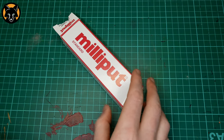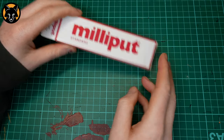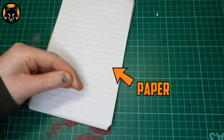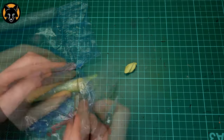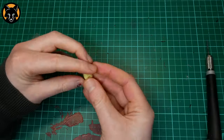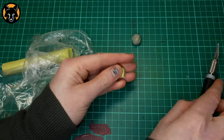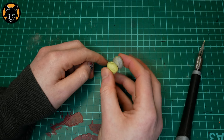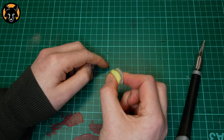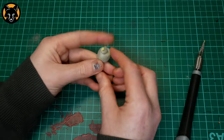Next up we're going to need some Milliput. This is just the standard stuff — you can get it from most hobby stores but there'll be a link in the description if you want to pick some up. In addition to that we're also going to need some paper. Just like green stuff, Milliput comes in two parts and you're going to need an equal amount of each. I just cut a bit off both rolls and make them into a ball so I can easily judge which one is bigger. Here you can see I need a bit more of the yellow stuff so I'll cut a little bit more and add it to the ball. Once you have your two balls, just smash them together for a few minutes until evenly mixed. You'll know it's ready when you stop seeing any little streaks of grey in the putty.